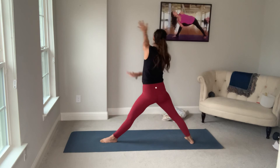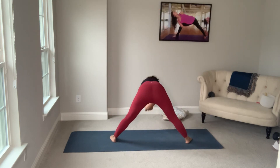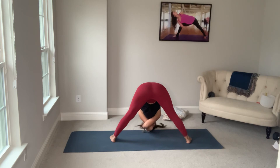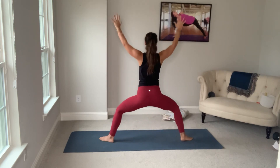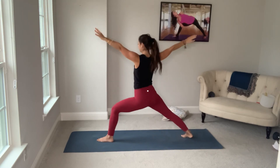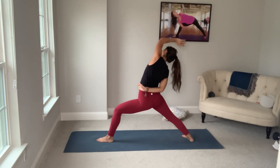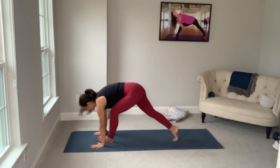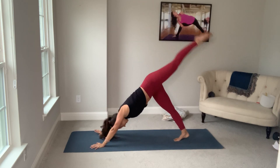Inhale — that top arm comes underneath for eagle. Exhale, wide leg eagle forward fold. Inhale up. Turn your toes out. Exhale, squat. Explode up. Warrior two. Reverse. Exhale, spiral down. Curl under the right toes. Send the left leg up. Bend the knee, open the hip.